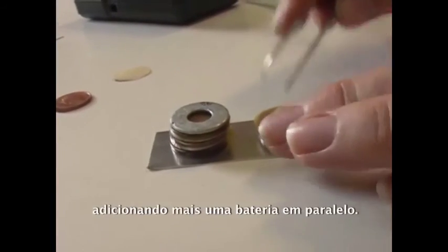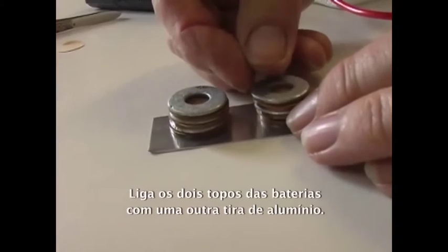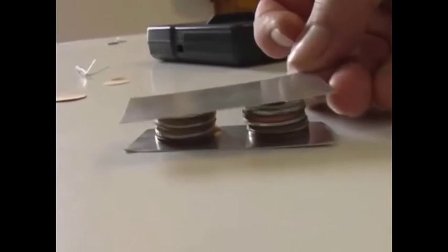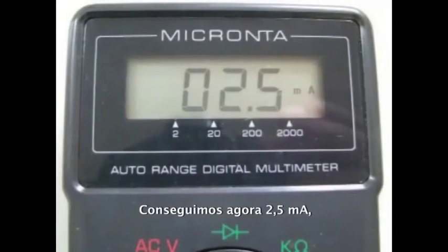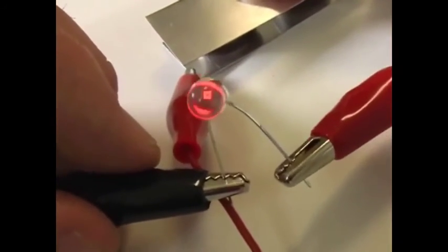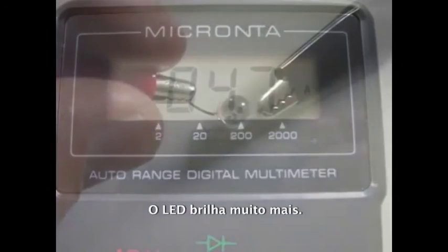We can produce more current by adding another battery in parallel. To do this, just assemble a second battery beside the first one, both standing on the aluminum strip. Join the top of each battery with another piece of aluminum. When completed, the voltage remains the same but the current has almost doubled — we are now getting 2.5 milliamps, and our LED is now a bit brighter. Four batteries in parallel yield the same voltage as a single battery, but the current has now increased to 4.7 milliamps. The LED glows brightly.